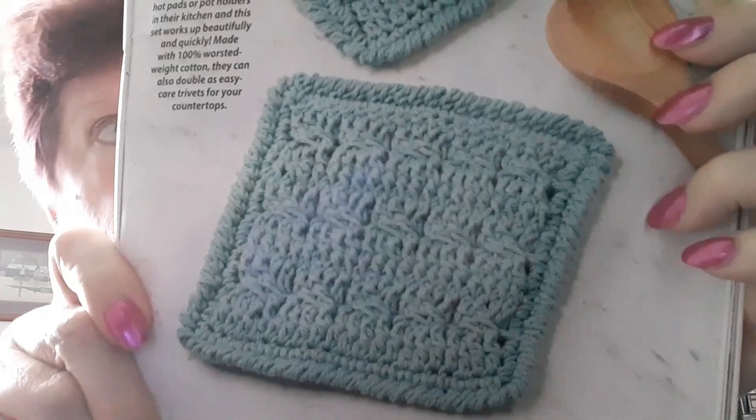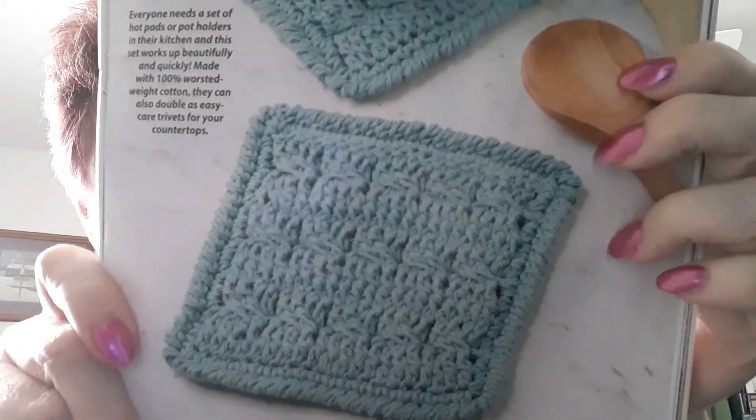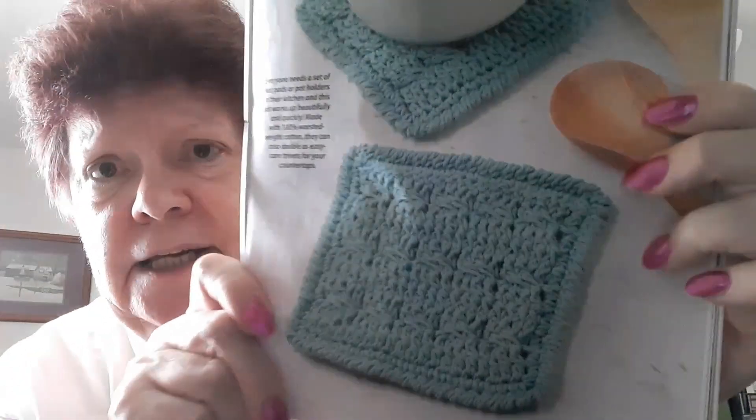Now we're into cabled hot pants — pot holders. Everyone needs a set of pot holders in their kitchen. The designer has a YouTube channel, Bonnie Bae Crochet. The pot holders are made with Lily's Sugar and Cream in the color Jade Mist.